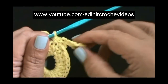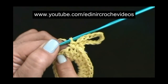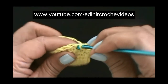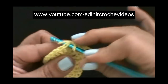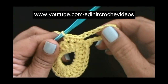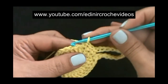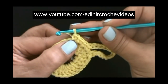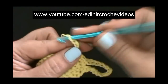Esta aqui é a base para a primeira pétala. Entre a primeira pétala e a segunda, vamos fazer dois pontos baixos de separação. Introduz no terceiro ponto alto da carreira anterior e faz um ponto baixo. Introduz no quarto ponto alto da carreira anterior e faz um ponto baixo. Sem laçar o fio, vamos introduzir no ponto alto seguinte e fazer um ponto baixo, que é a base para a próxima pétala. Então, vamos fazer aqui mais doze correntes.